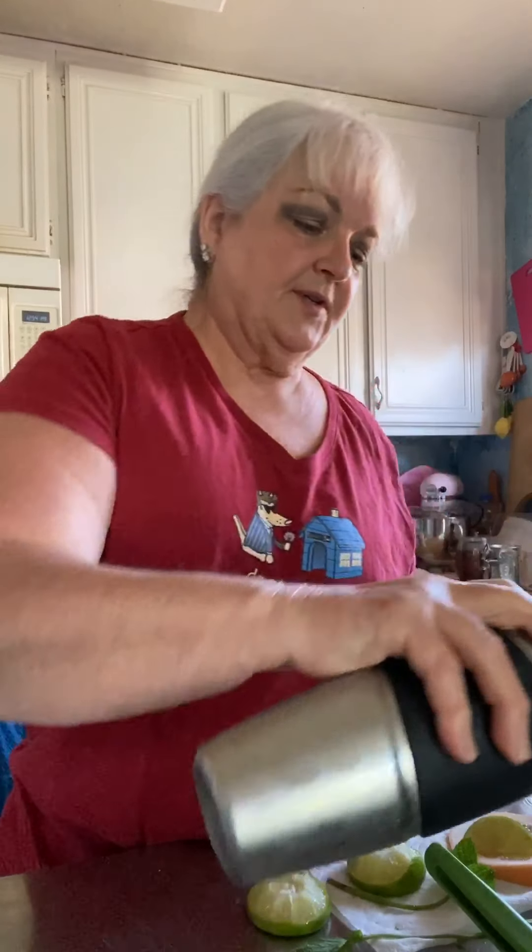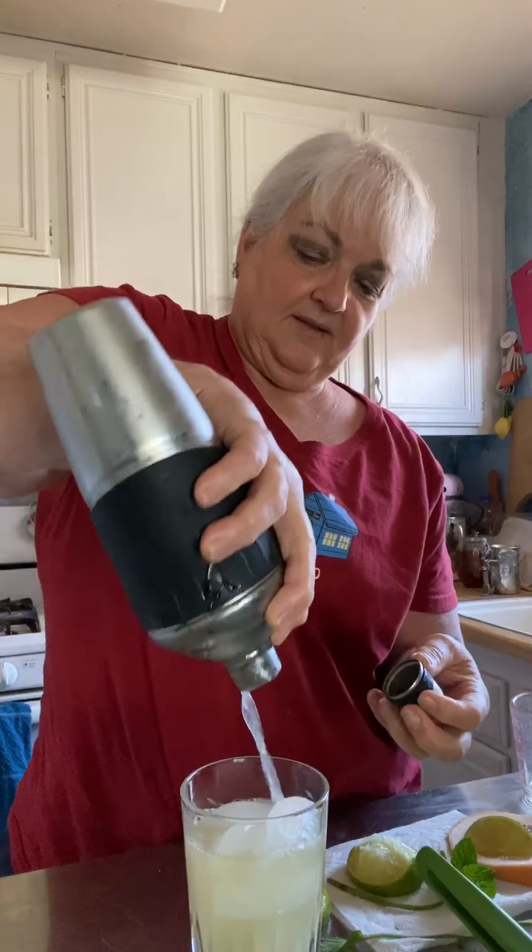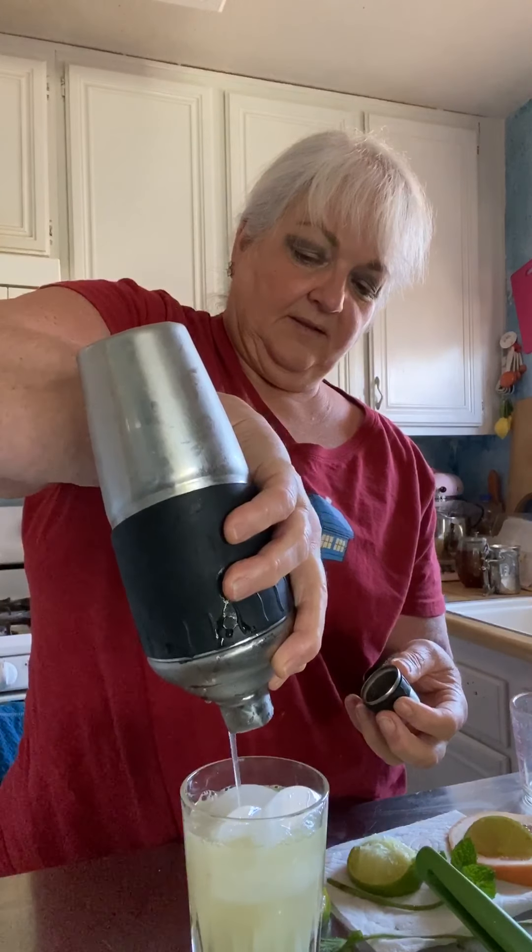And then we're going to strain it into a glass full of ice. Perfect. And we're going to garnish it with a lime wedge, a wheel of grapefruit, and a sprig of mint. And that's a Casa Ginger Paloma. Cheers! Oh, that's tasty. See you next time.